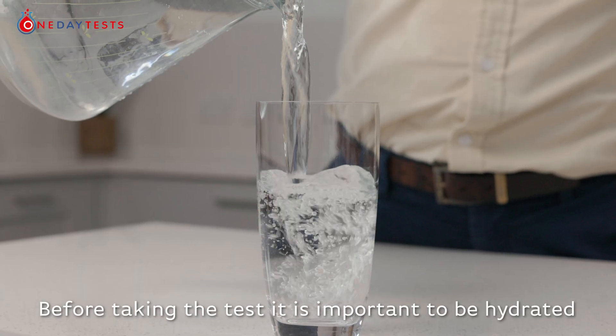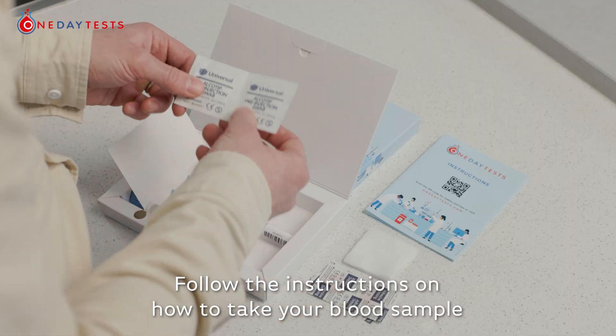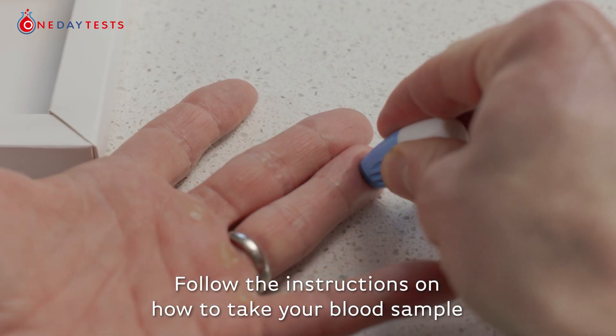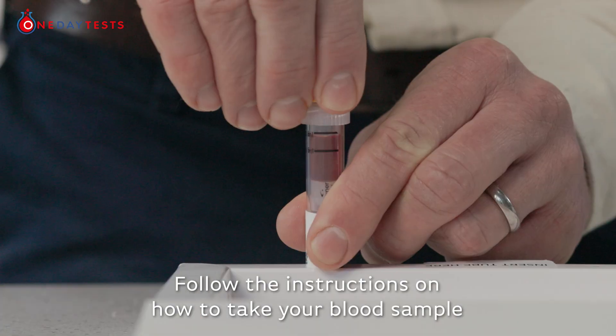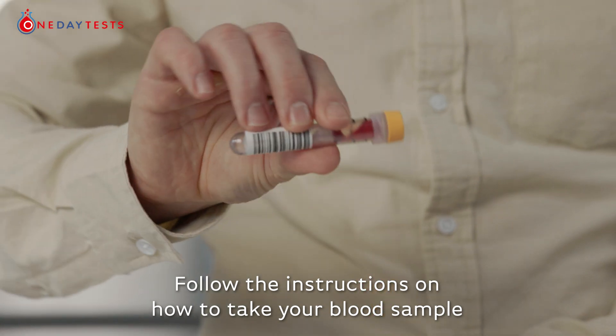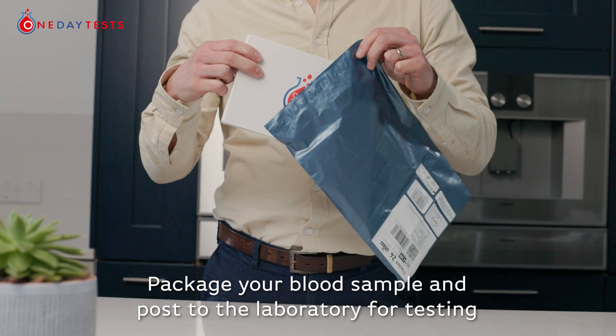Before taking the test, it is important to be hydrated. Follow the instructions on how to take your blood sample. Package your blood sample and post to the laboratory for testing.